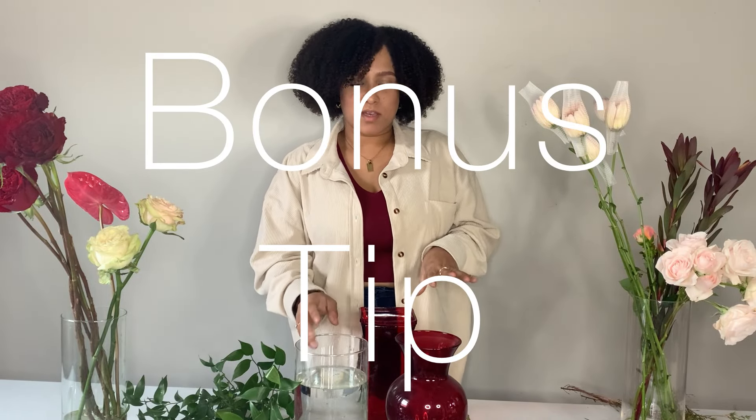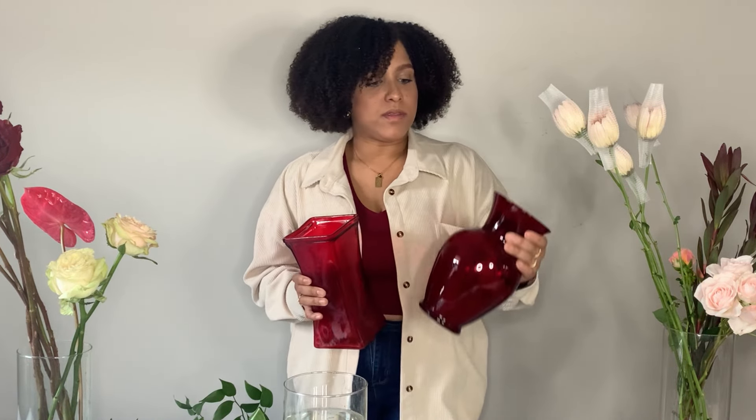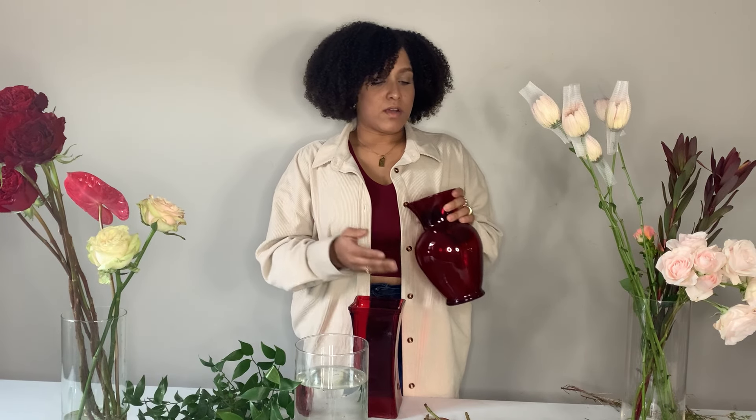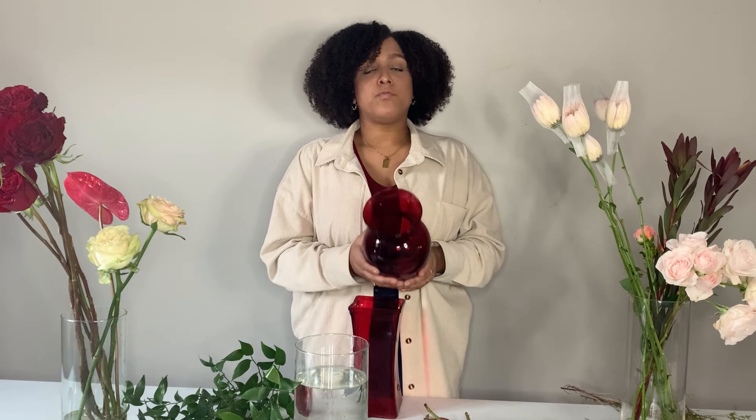I wanted to show you something you might not have thought about — you can opt for a cool colored vase. I found these while I was cleaning. What's nice about the colored vases is that if you make a bunch of these arrangements in advance, you don't have to worry about the water getting super dirty because the vase itself is already a color. Definitely opt for a colored vase or just something a little bit different, outside of the box.